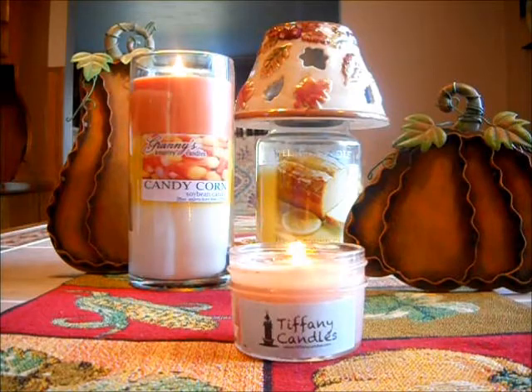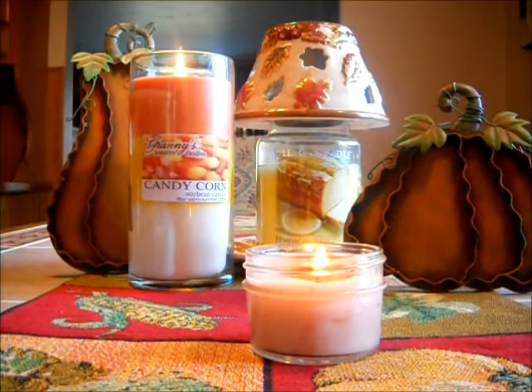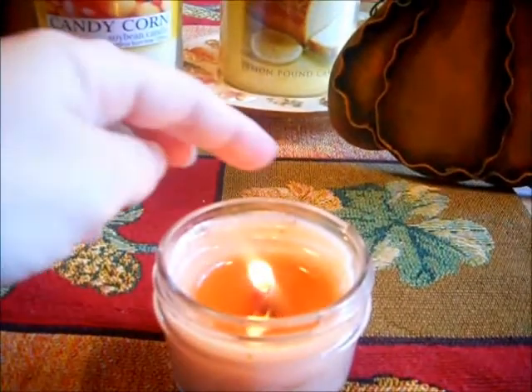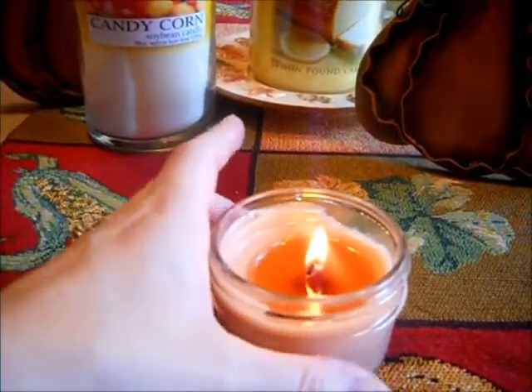I just lit this probably about a half an hour ago and I have not yet gotten an even burn. And I've burned this twice already — the first day I melted it for about five hours. As you can see on this side here, I'm just not getting an even pool of wax, so I'm hoping today I can get that even.